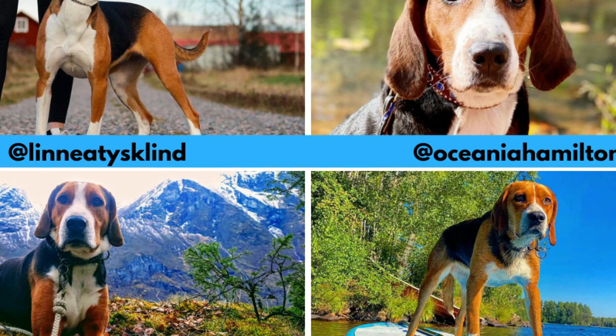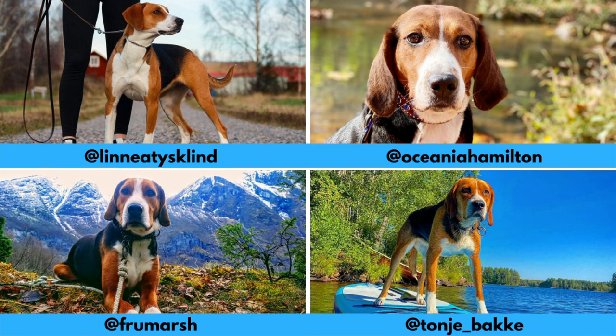I would love to thank all these Instagram profiles for letting me use their photos in this video. If you like the Hamilton Stavare and would love to see more of it, definitely check them out — links are in the description.